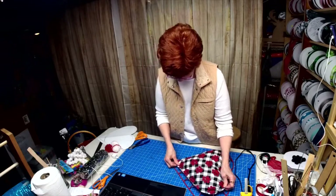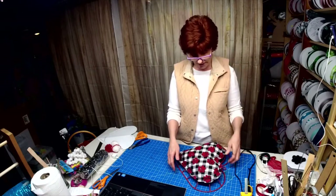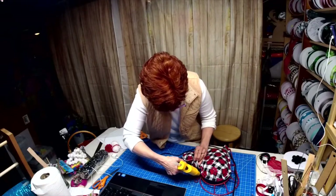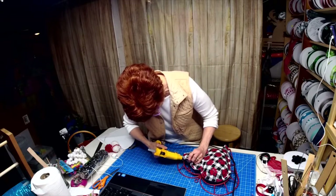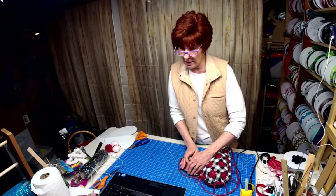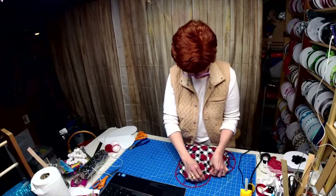The frame came from AC Moore — it was one of those tinsel garland wreaths. I took all that off and cut the little knobbies off. So we're actually just gluing this to the frame now. I made a pattern, stitched it together because I wanted the overhang — I wanted to glue it to the frame because there's something that's going to cover up the frame. I wanted it to sit just like that, which it is.